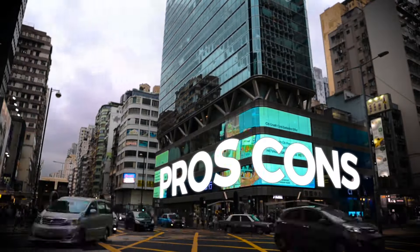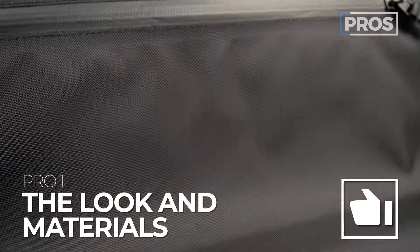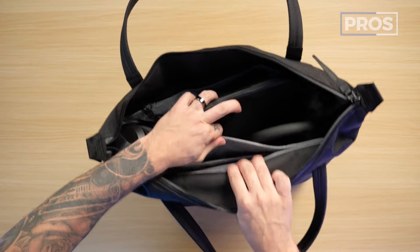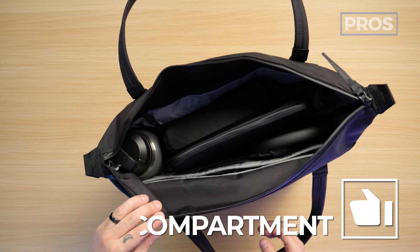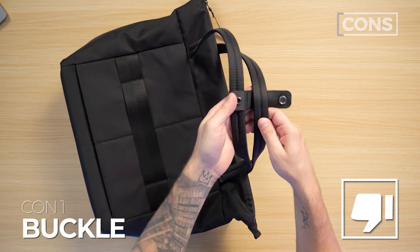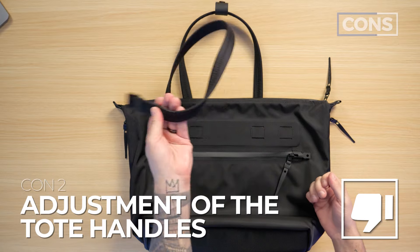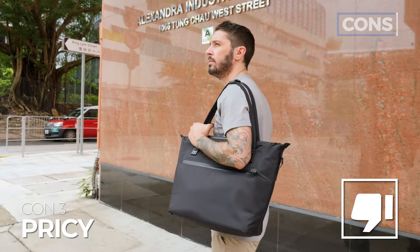Let's talk about the overall pros and cons of the Black Ember WPT. Pro number one: beautiful aesthetic and gorgeous materials. Pro number two: quick access to the main compartment. Pro number three: for a tote, they did a great job making a protective and secure laptop compartment. Con number one: the handle holder buckle is kind of a pain to do and undo. Con number two: adjusting the positioning of the tote handles can be cumbersome. And con number three: there's no way around it — it's a $220 tote. It ain't cheap.